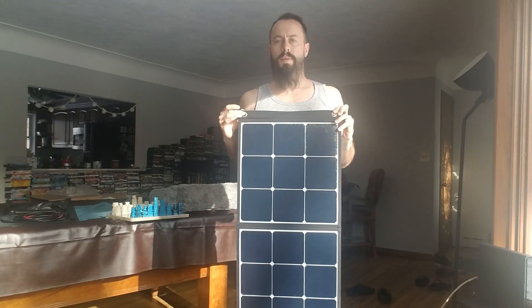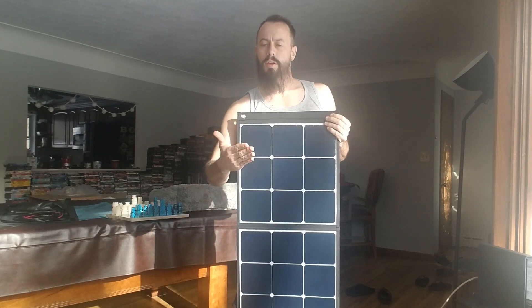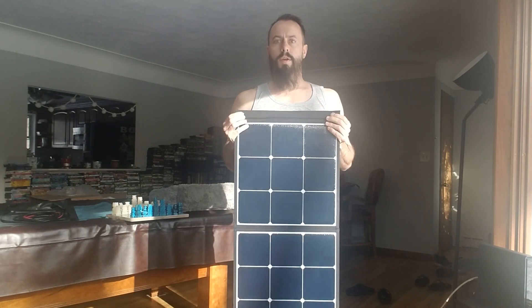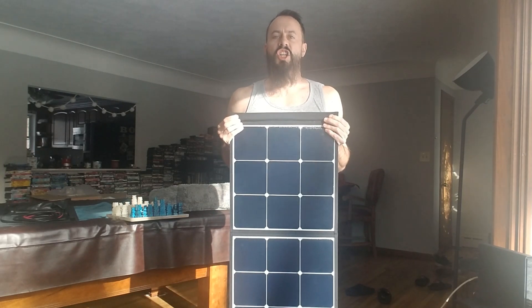Just boom, it's up. I got three of these suckers, 120 watts apiece. Do the math — it's sucking in a good 350-360 watts into the generator power bank from the sun. How much fuel am I going to save? A shit ton!